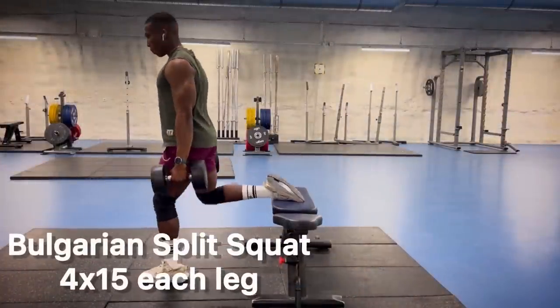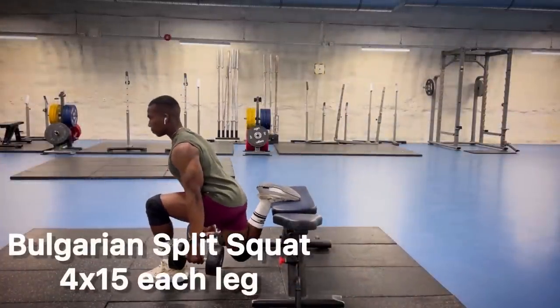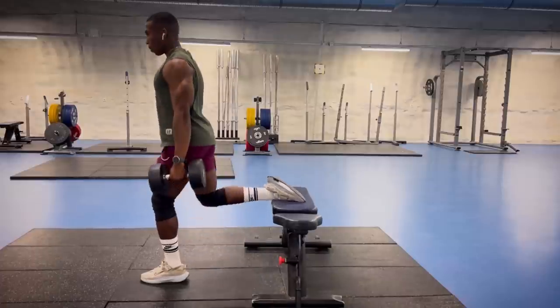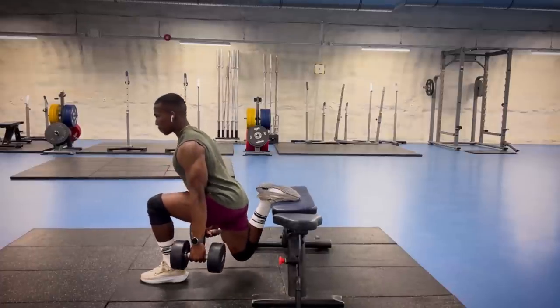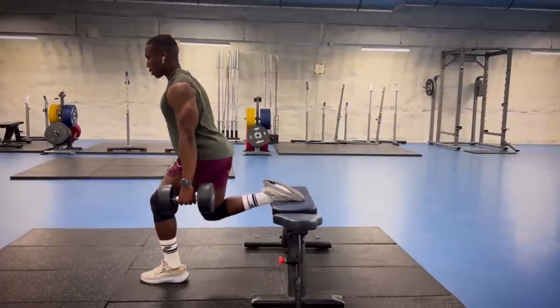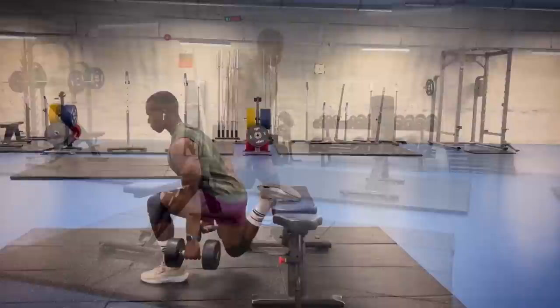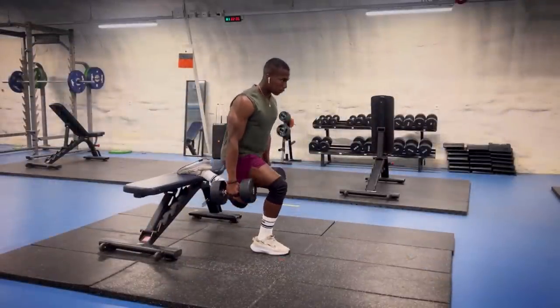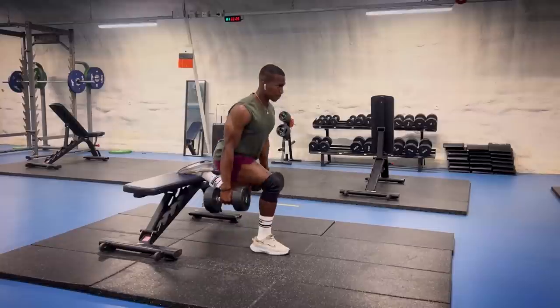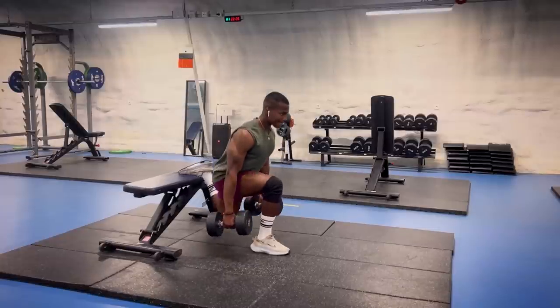Exercise number three is the Bulgarian Split Squat, a great exercise to target your glutes, hamstrings and quadriceps. Other benefits of this exercise are it enhances hip flexor flexibility, it improves your balance, and it could correct muscle imbalances that you may have. The list goes on.